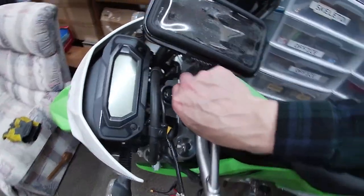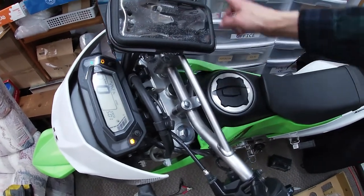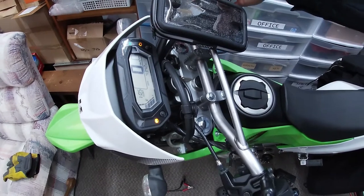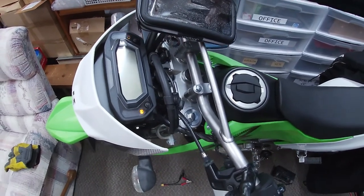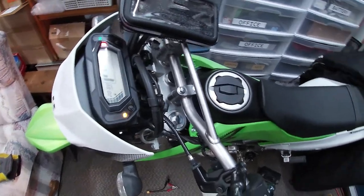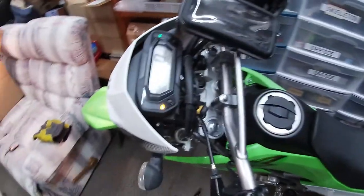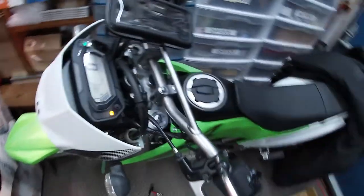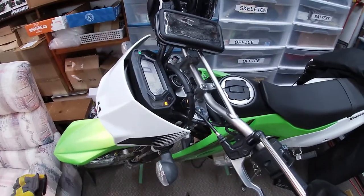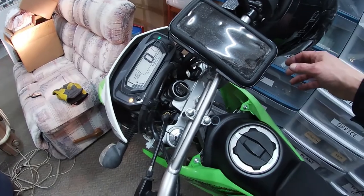Real simple stuff on the bike — cute instrument panel. That'll engage your fuel pump, and then you just whack the starter. And just like that, there we go. That's all there is to it.